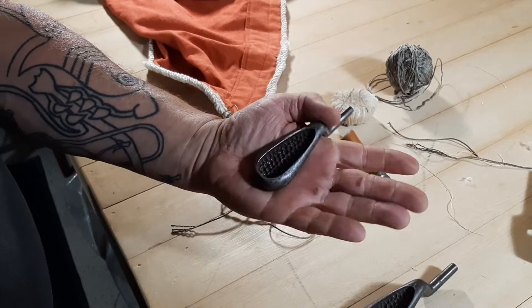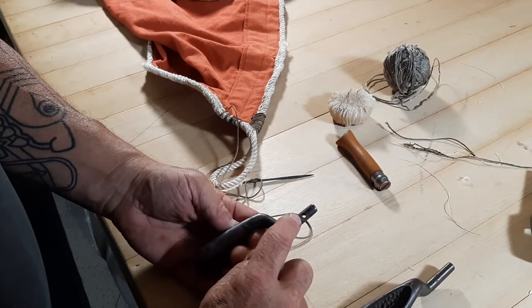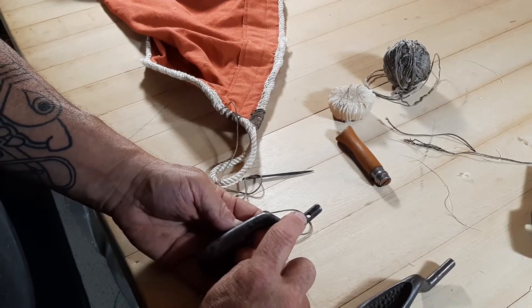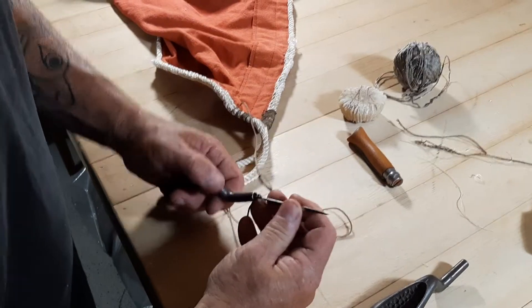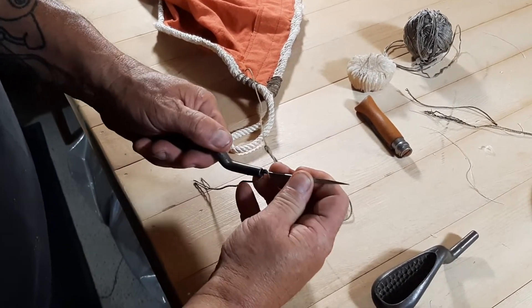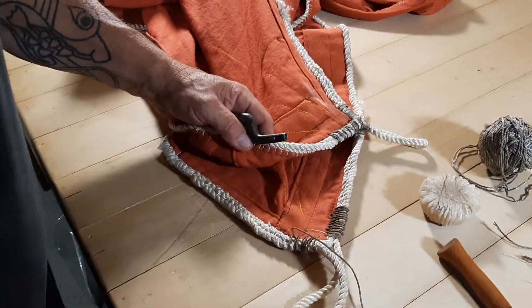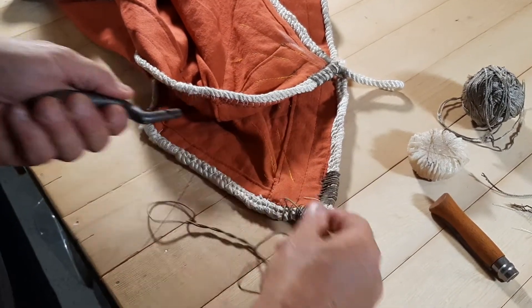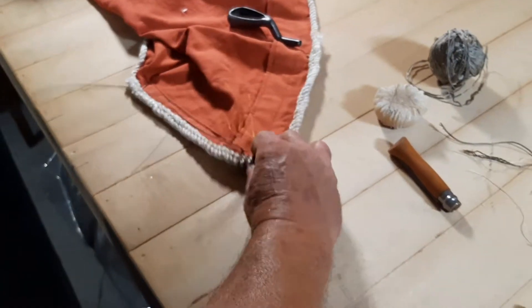My grandfather was a saddle maker and I inherited this one from him. This one has an additional modification which I think he probably did himself — it has a hole board right there. As you can see, it's crank-necked with a dish on the end so you can push the needle. I assume when sewing in a saddle, you're often lifting up leather and pushing between two layers, so this allows you to push a needle in a confined space.